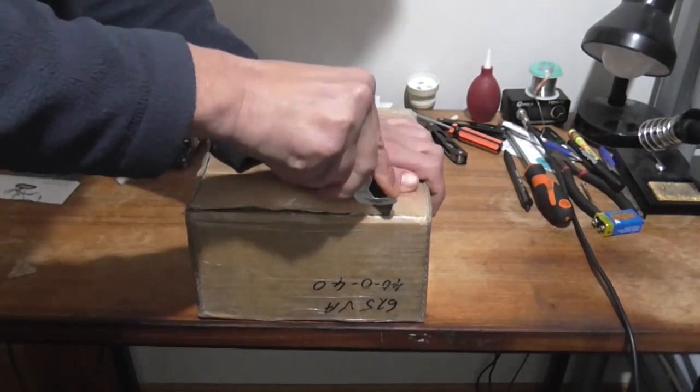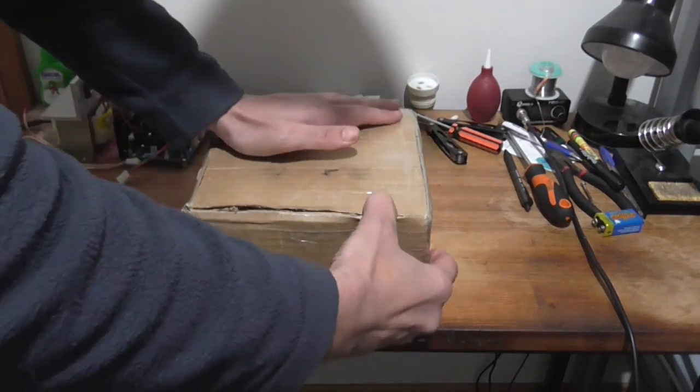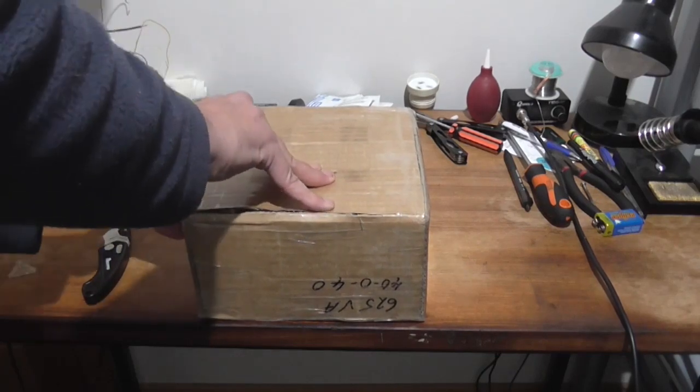This box has on the side: 625VA40040, so we can tell right away that this is a monster power transformer. Let's get the box open once I can figure out how it comes open. I don't want to rip it because I want to put it back in the box so I can move it to a new residence.